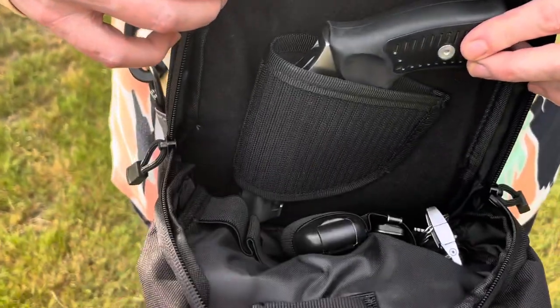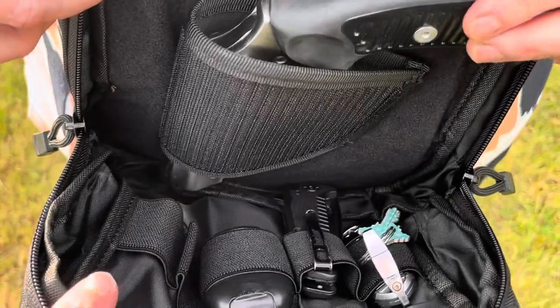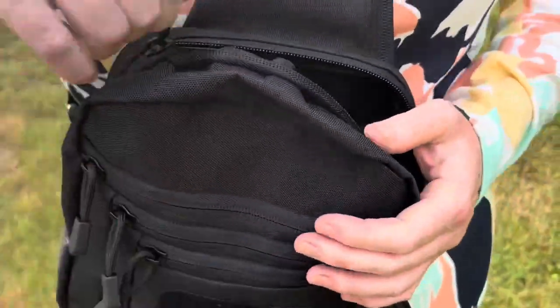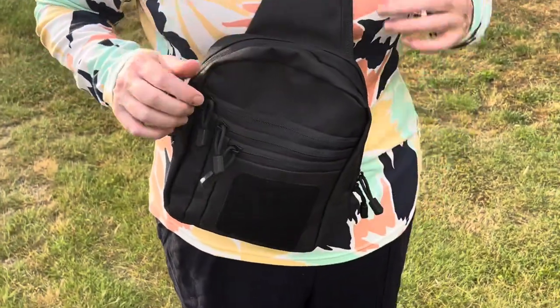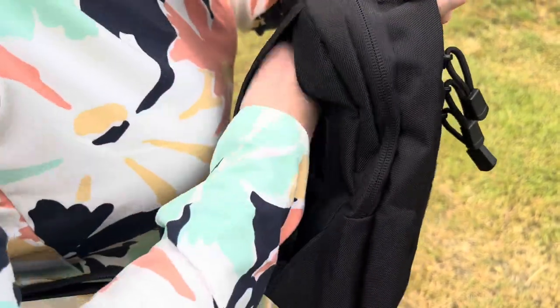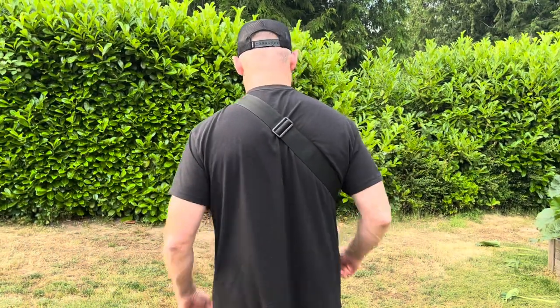Plenty of room in here but it still seems like a really small bag, but a lot of things can fit in there — pocket knives, and women can put their lipstick and all their accessories in there as well, along with your handgun.